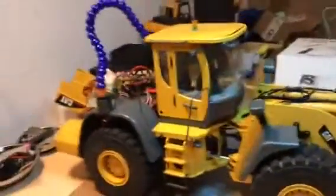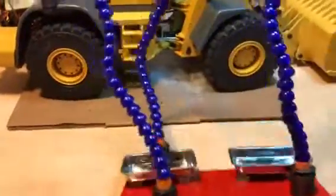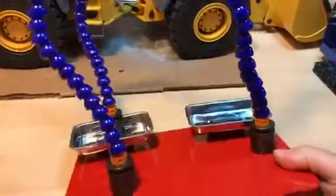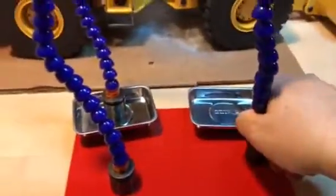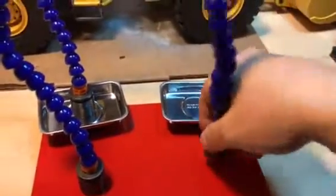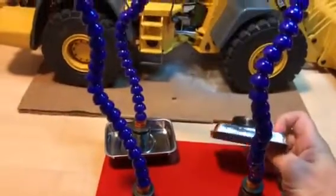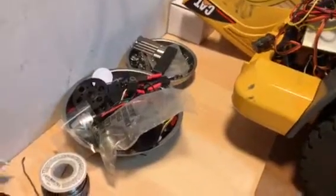It came with four of those flexible arms and also this four-pound metal plate — it's a pretty thick piece of steel with little rubber feet on it. So if I want to solder something I can use this little metal plate. It also comes with two extra containers.